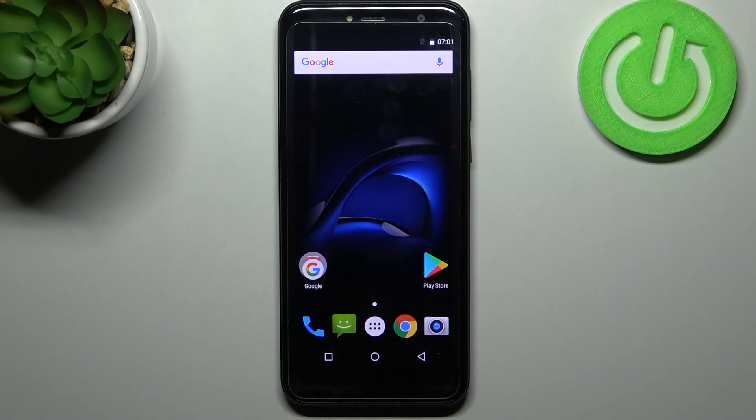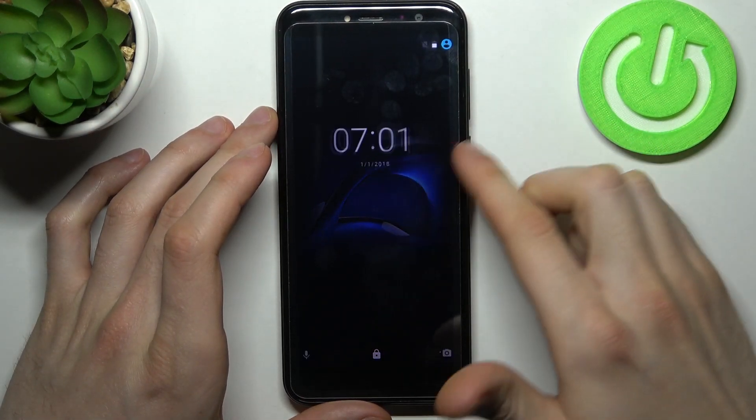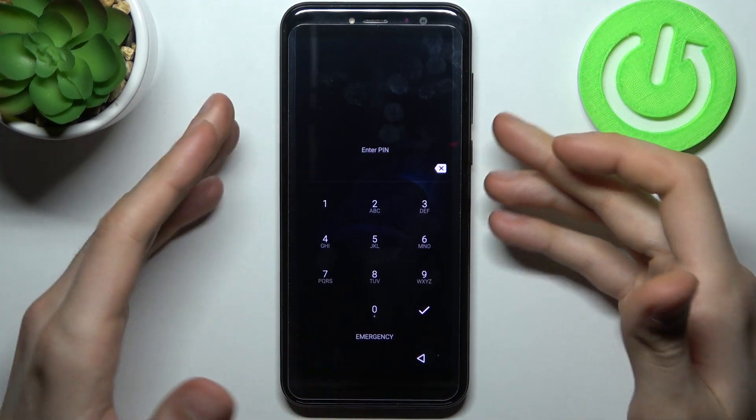Here I have the Qbot X18, and today I'm going to show you how to remove the screen lock from this device, in case you set a pin, pattern, or password and unfortunately forgot it.